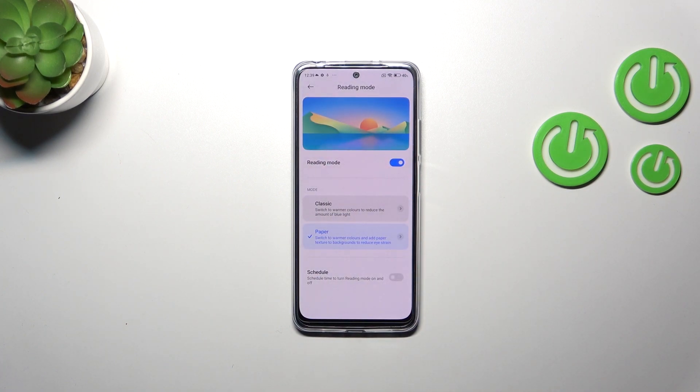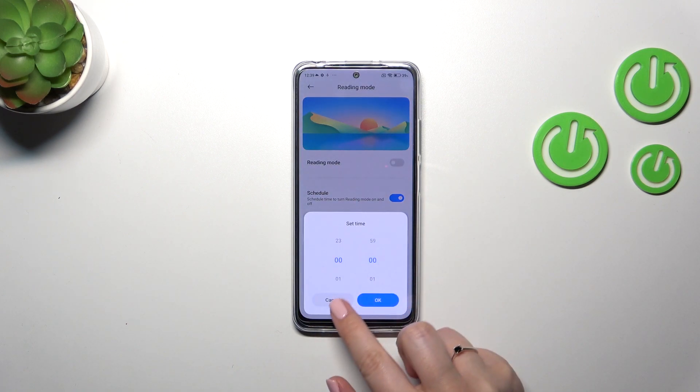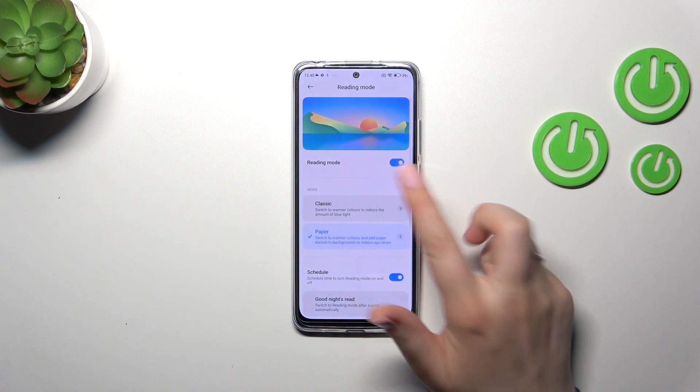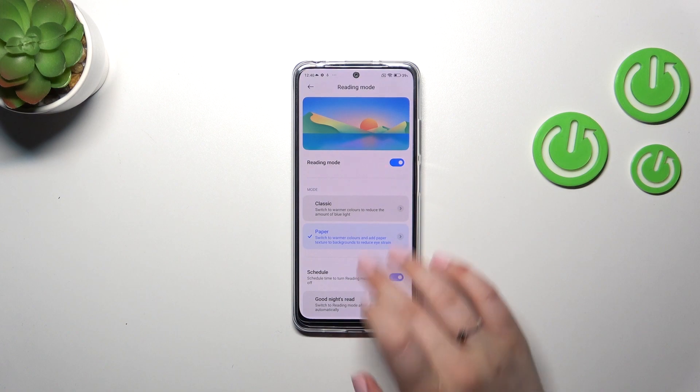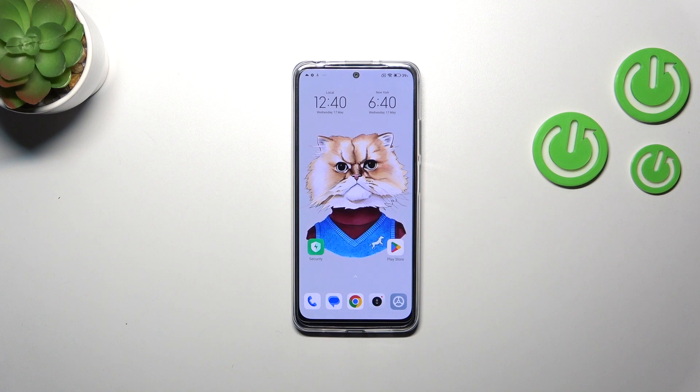Set it to the options which are most comfortable for you. You can also schedule this feature — there are two options: you can customize the period by picking a start and end time, or you can set it to Good Night mode, where your device will automatically decide based on sunset and sunrise, which I believe is location-based. However, I prefer the simple option to turn it on and off manually. That would be all — thank you so much for watching. I hope this video was helpful, and if it was, please hit the subscribe button and leave a thumbs up.